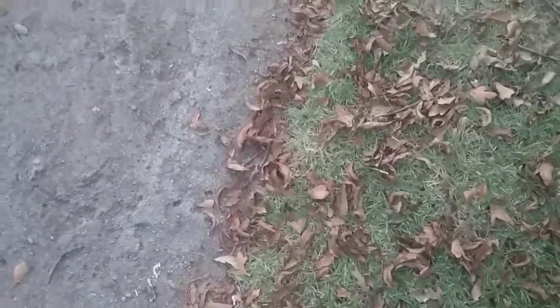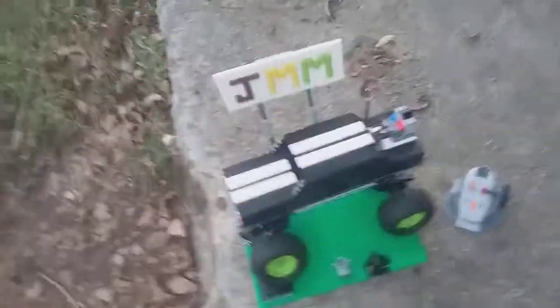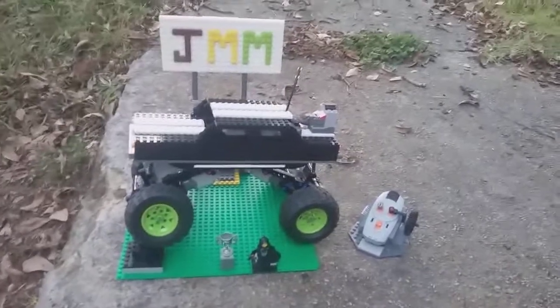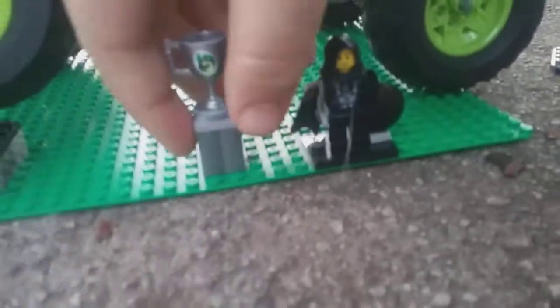Hey guys, Jacob Moon with Jacob Moon's Monster Today with a brand new video. This is my custom monster truck in Brickrod's Garage hashtag SEMA contest. So this is my entry. You got my minifig there with the trophy I'm hoping I might get.